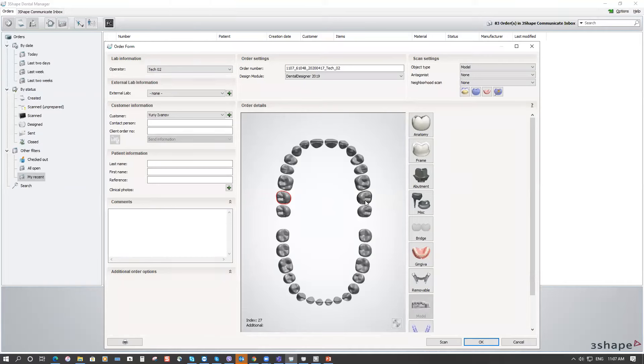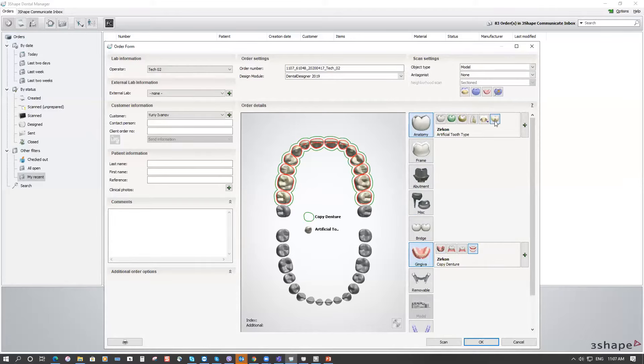Hold Shift over the keyboard and choose tooth number 15 — it will highlight the whole upper arch. Go to Gingiva and pick the last option: Copy Denture. Click on that, then go to Anatomy and choose the last option: Artificial Teeth.